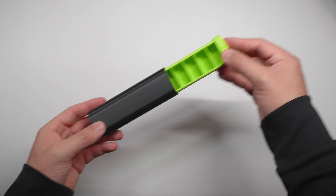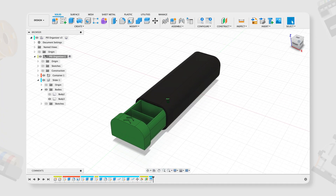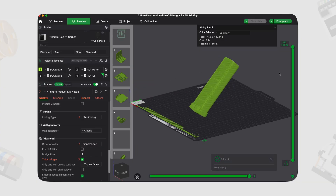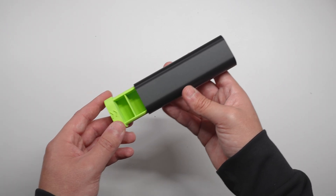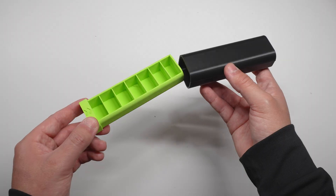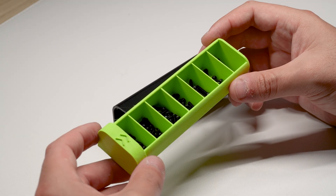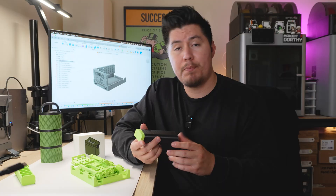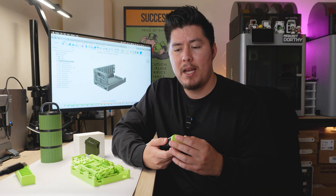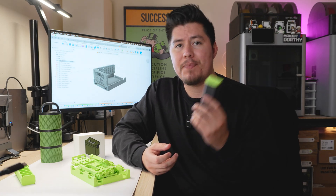Starting with the first product on this list is this 3D printed pill organizer. I designed this inside Fusion 360 and printed it with a matte green and a matte black PLA. The total print time was around five hours and took less than 70 grams of filament, which is around $2 give or take. What I really like about this design is that the organizer slides smoothly into the casing, giving it a nice, satisfying close. I personally use this to store screws and other small miscellaneous items, since the original box the screws came in didn't work that well. I would probably add some sort of latch so it actually locks into the product, but otherwise it's a pretty cool design.